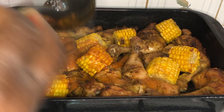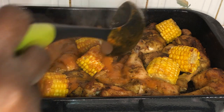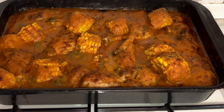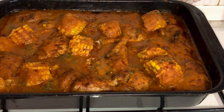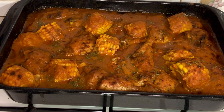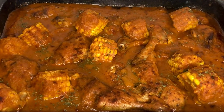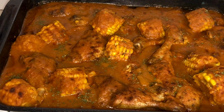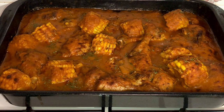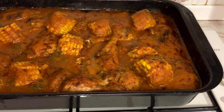Once I have finished adding the sauce, I will leave this to cook for an additional 10 minutes in the oven. And there you have it — my chicken and sweet corn in a delicious sauce! I hope you enjoyed watching. Please don't forget to like, comment, subscribe to my channel, share, and turn on post notifications for my next video. Thank you so much, guys — bye bye!